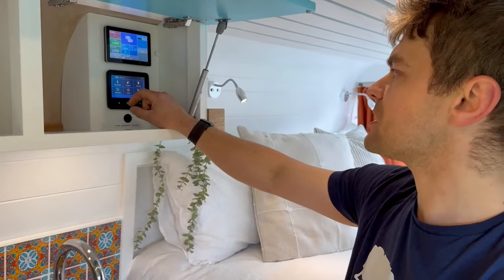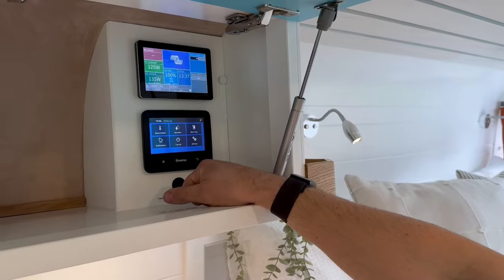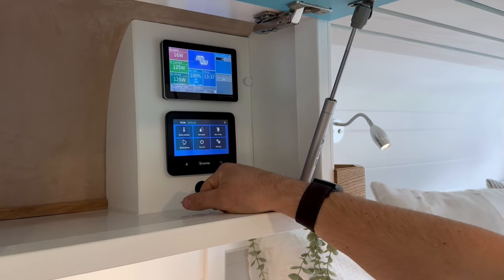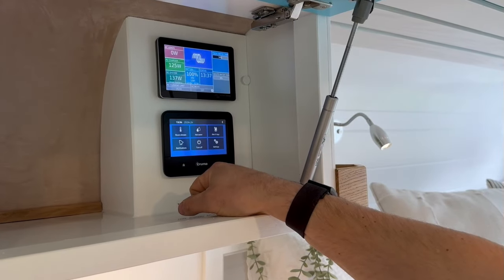The Victron display also shows how much charge you're receiving from your solar panels. Underneath it is the Truma boiler touch display where you can set the room temperature and whether you want hot water running. The boiler has a 10 litre hot water capacity and takes about 20 minutes to come up to temperature. You can also utilise the Truma ventilation feature — with the MaxAir fan extracting and the Truma ventilation fans blowing, it helps monitor the climate inside your van. On the Victron touch display you can turn your inverter on and off; when not using 230 volt sockets we recommend switching it off to save power. The water tank level displays show fresh water at 54 percent and wastewater currently empty.